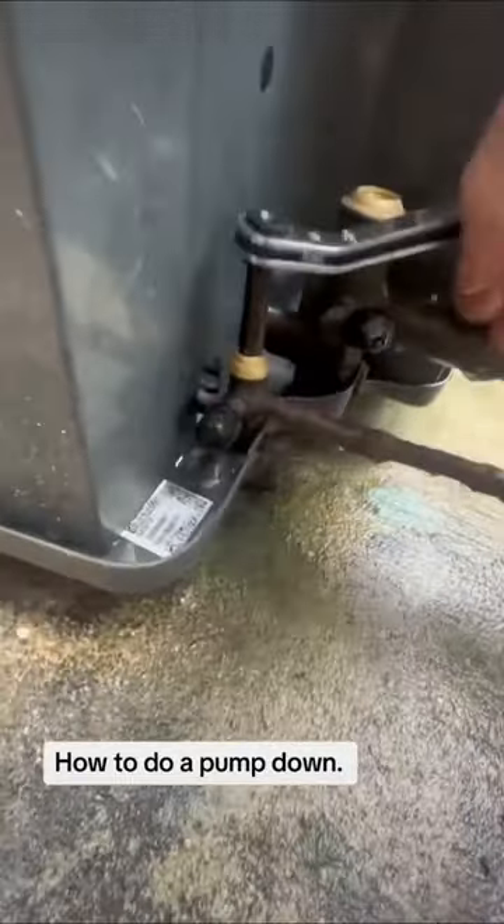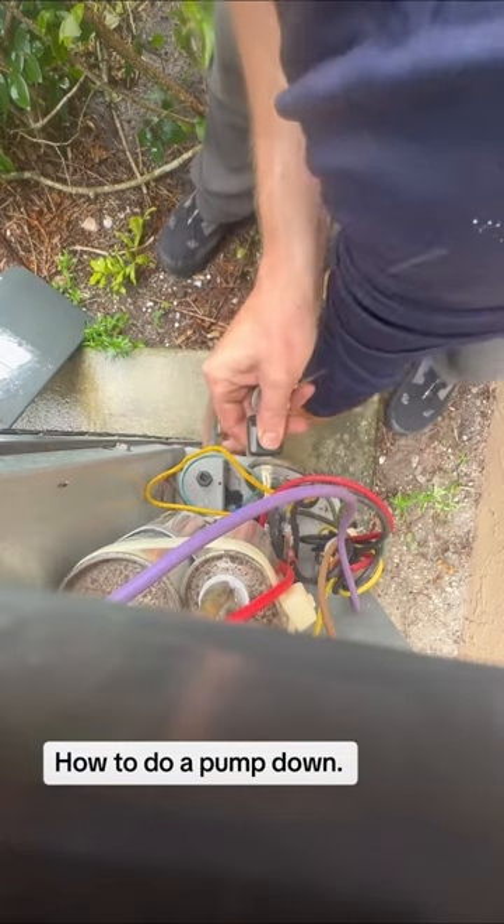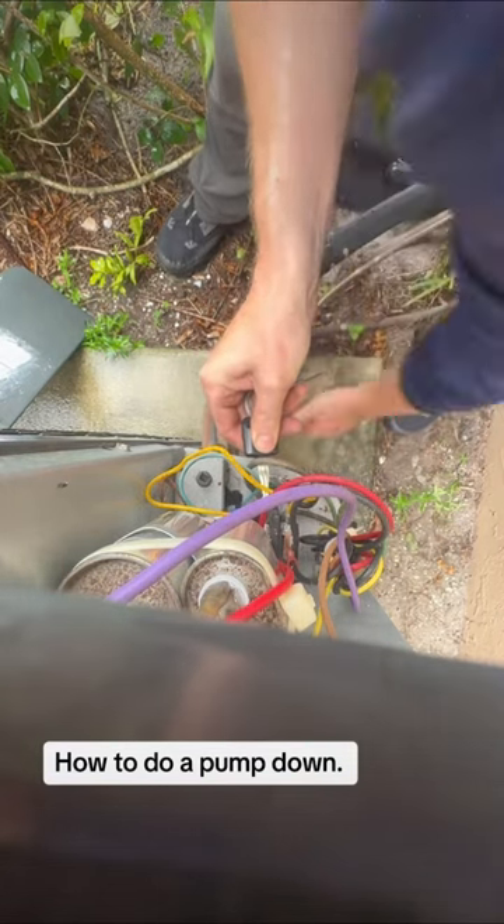Close the liquid line, which is the little tiny line. Make sure it's completely sealed. And you may want to use an insulated tool — I like to risk my life, so I'm going to use my keys.